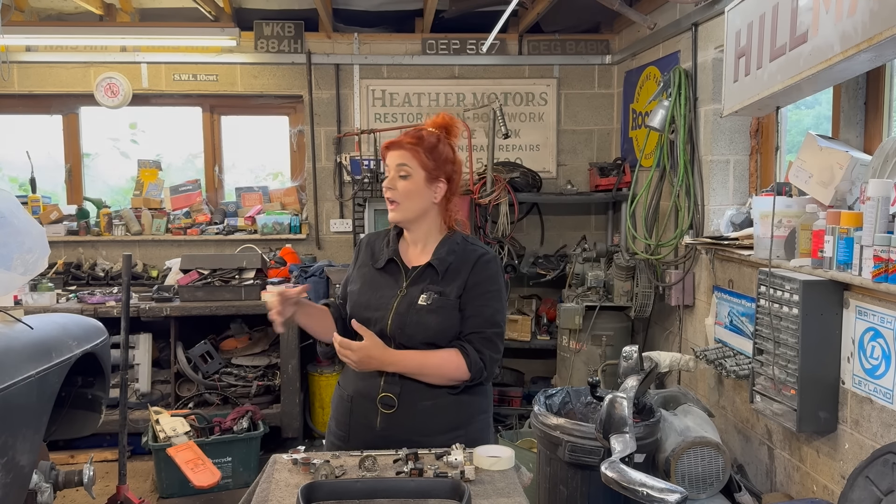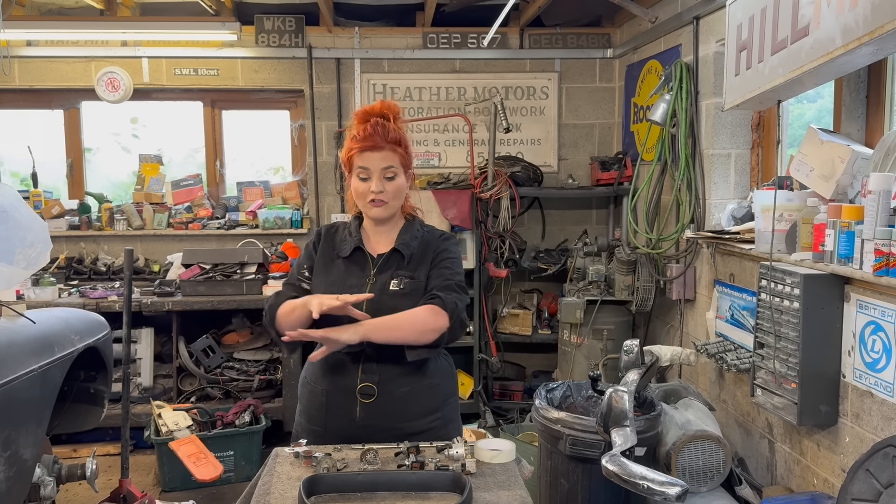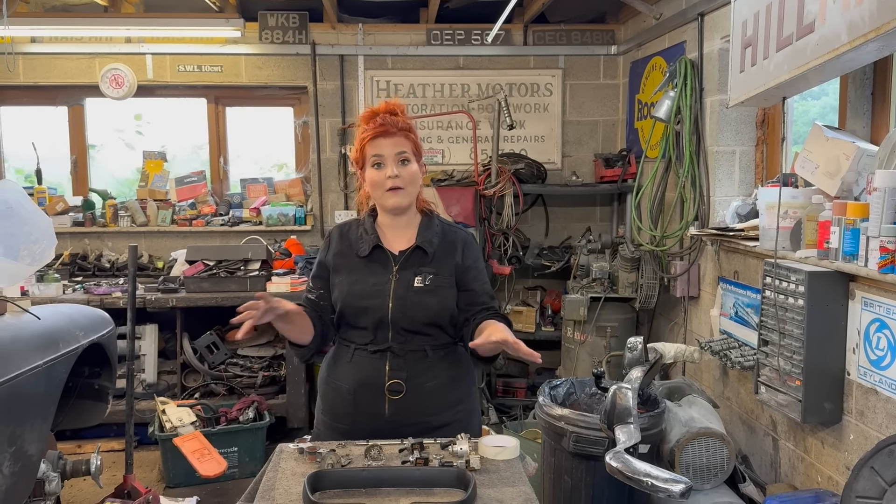Hello, I'm Steph from My Driver Classic and today I'm showing you how to build up your MGC dashboard. I'm showing you how to fit it, just showing you how everything fits in as per manufacturer spec from new.